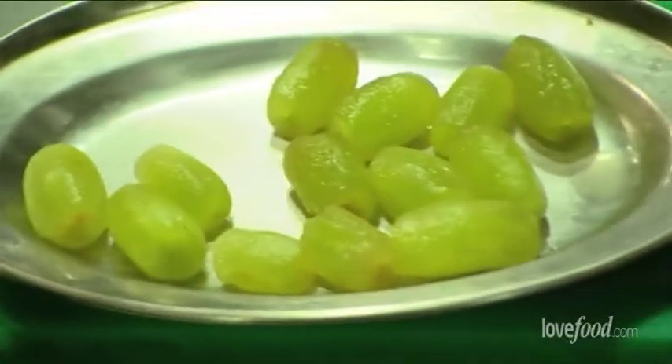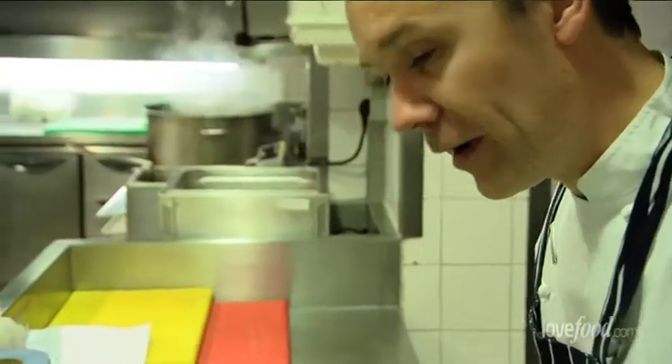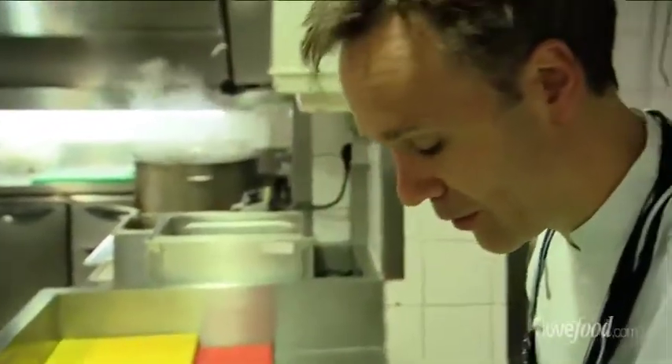Take our peeled grapes and cut those in half. For me, I'm just looking for a very light textured dish. I think the skin of the grapes, if you're leaving it on, is very chewy. Sometimes it can also be quite bitter as well, depending on the type of grape and also the season.